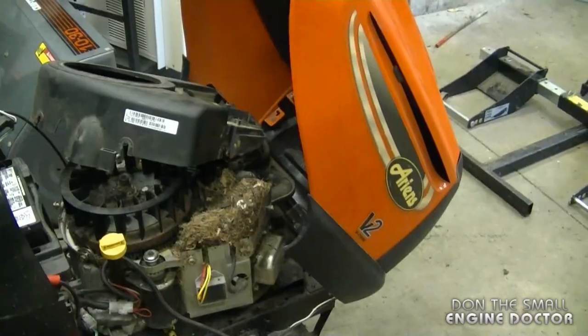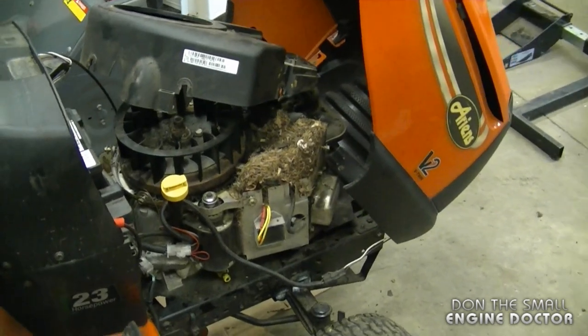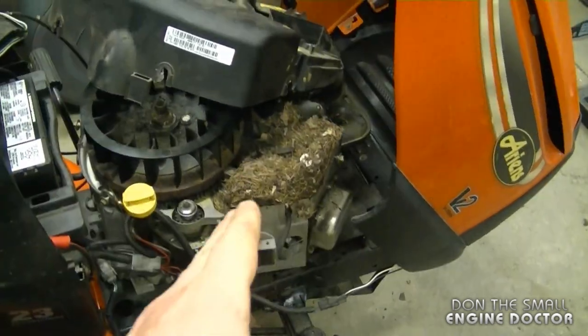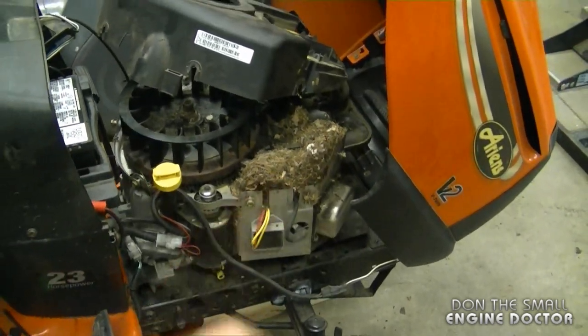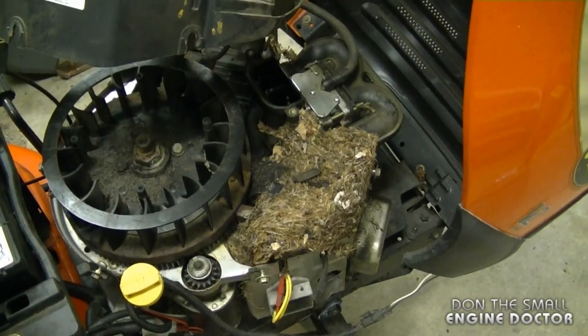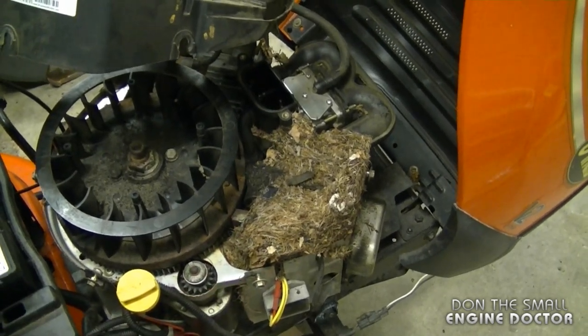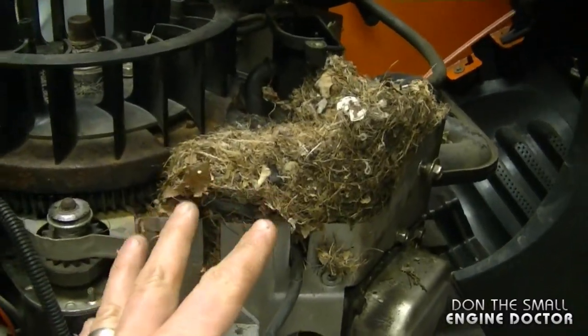Hey guys, welcome back to my channel and welcome back to another lawn tractor quick tip. Today's quick tip, as you can see already in the engine, will be about rodents building nests inside your engine and the potential harm of that. By the way, this is a 23 horsepower V-twin Briggs Intec engine, and here's that nest — it's huge.